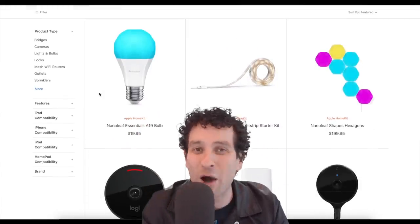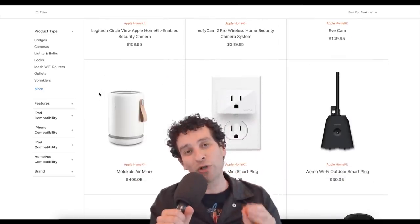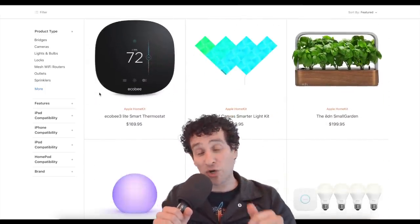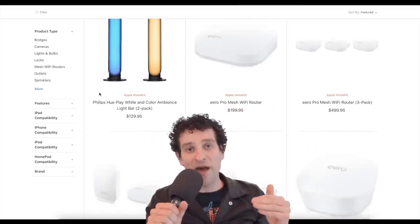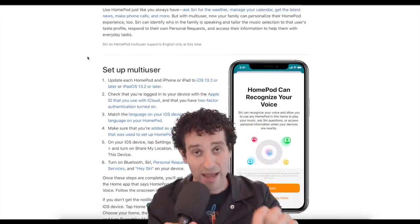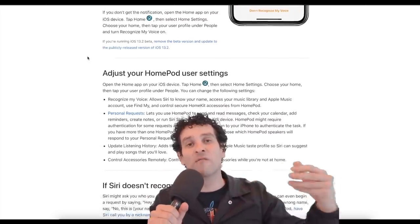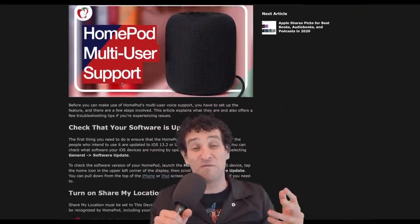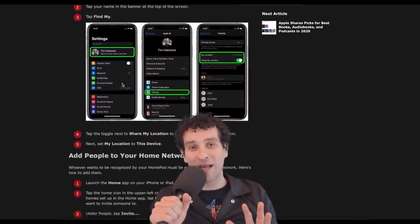One more thing: the HomeKit and Siri features are actually really useful. I know a lot of people knock them — including me — because they're not as good as Google or Amazon's assistants, but for turning your lights on and off and invoking HomeKit device commands around your house, they're really useful. It also integrates tightly with your iPhone — there are voice profiles for your HomePod, so you can say 'Hey Siri, where's my iPhone?' and it will start dinging your iPhone. It works based on voices, so you and your partner can each invoke it and it will ping your respective iPhones.